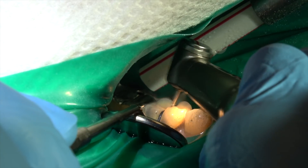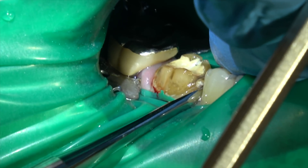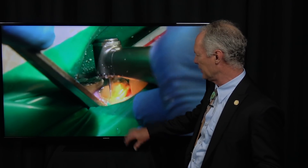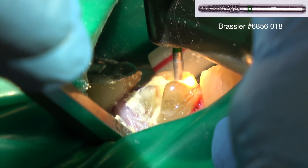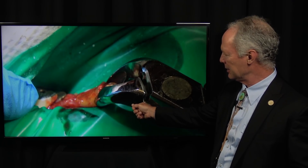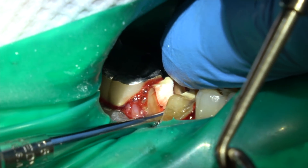I'm sectioning the tooth into two pieces. First, moving around with just an elevator to loosen the tooth — it should be fairly easy to loosen since you've got all the bone loss. Then I'm going to section it faciolingually using a medium-sized coarse barrel diamond with lots of water and light pressure, loosening it from mesial to distal. Then place the elevator between the roots and loosen them.